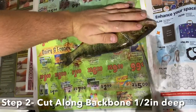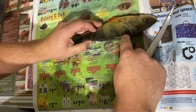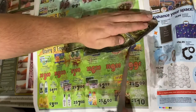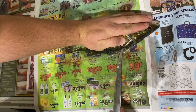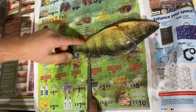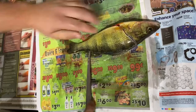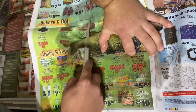Step two: make sure you guys follow this backbone. You guys will see this fin right here — follow the little backbone all the way down about half an inch deep. And then once you get right here, next to the tail, punch it all the way through, just like that, and pull it all the way through.